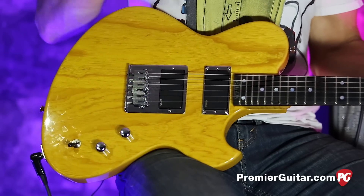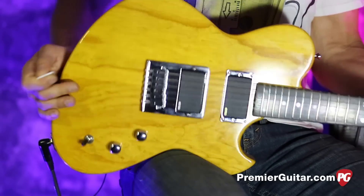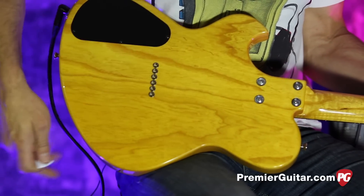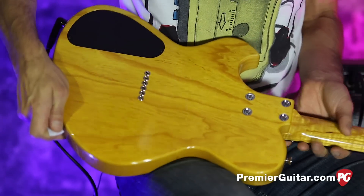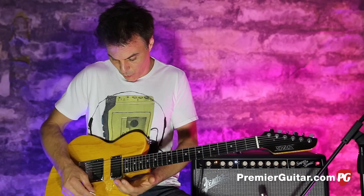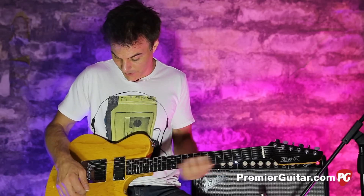That makes sense. Going along with Keith's thing and snap, he went with this Tele bridge going right through the body. Bolt-on neck construction, as you can see. This offset gives you all this neck access way up there — really great design.